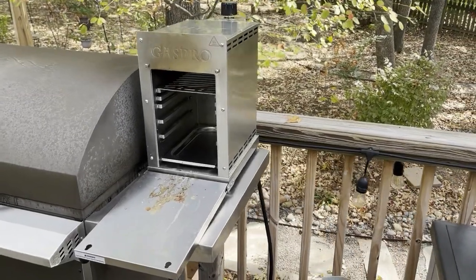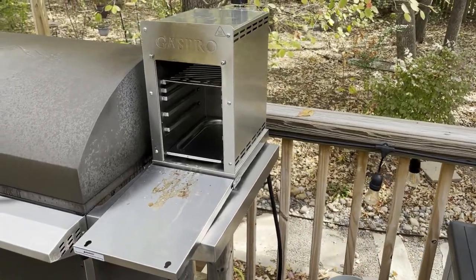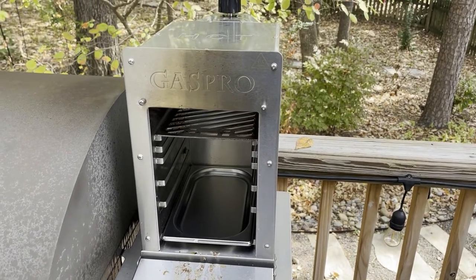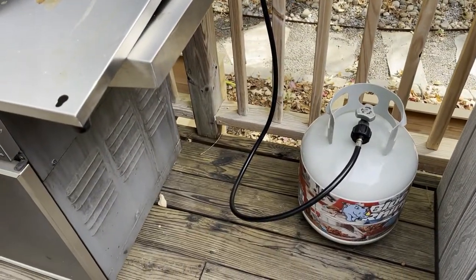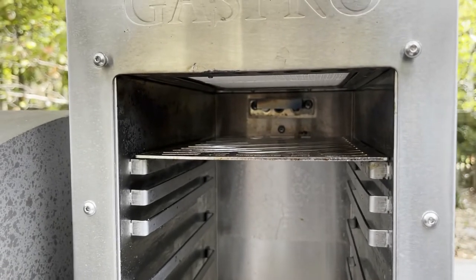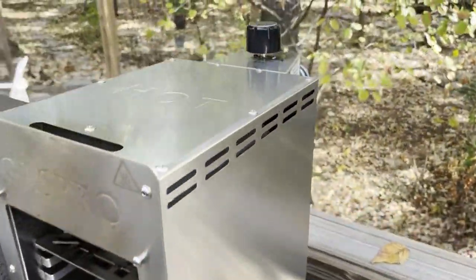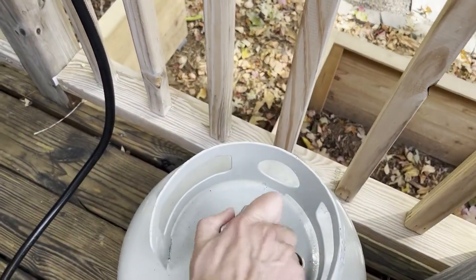I've been trying to find an easy way to quickly cook steaks and I think I found it. This is a portable outdoor broiler purchased from Amazon — uses a standard propane tank, has an infrared 1500-degree broiler, and adjustable shelves. Getting it lit is super easy.